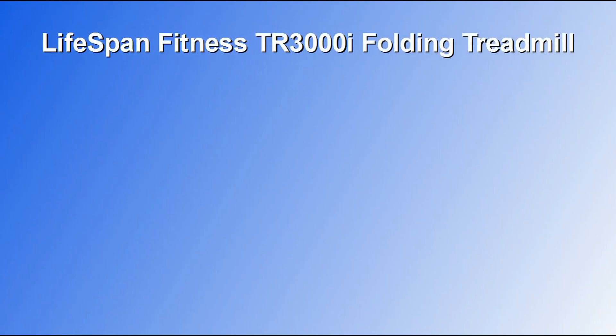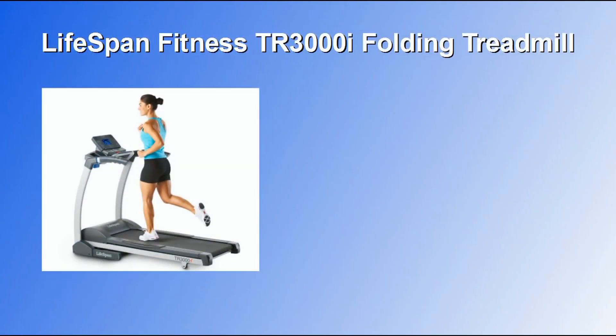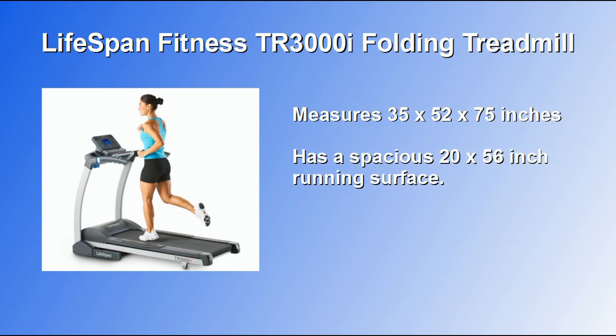The Lifespan Fitness TR3000i folding treadmill measures 35 x 52 x 75 inches and it has a spacious 20 x 56 inch running surface. This treadmill also features a powerful 2.75 horsepower motor.